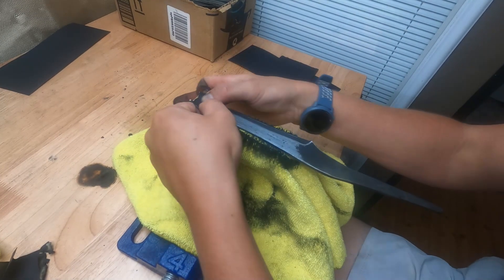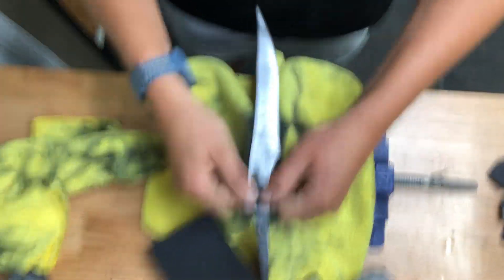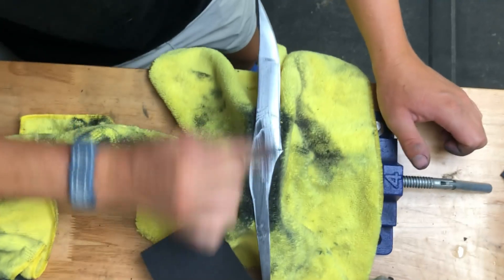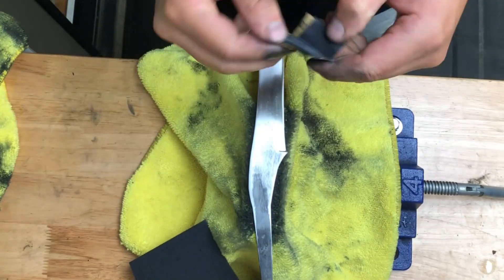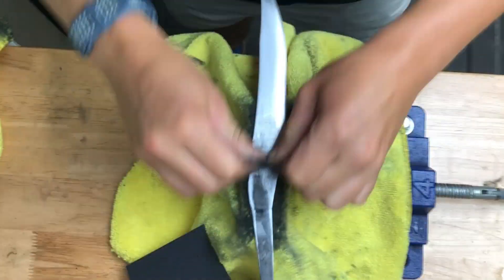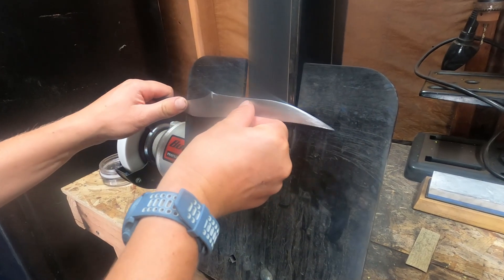I then cramp my hands with hours of hand sanding, and then polish the final edge and sharpen.